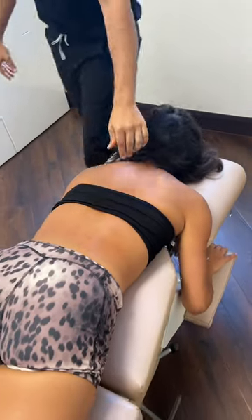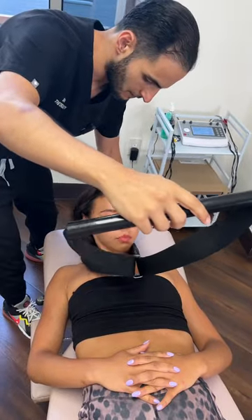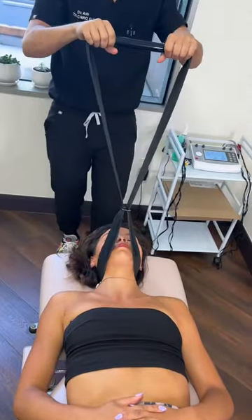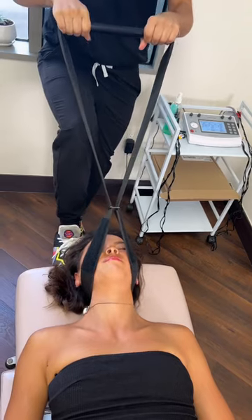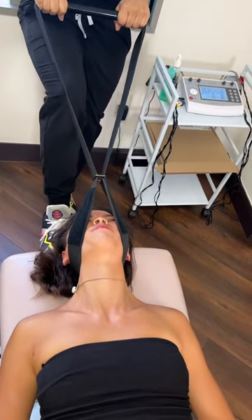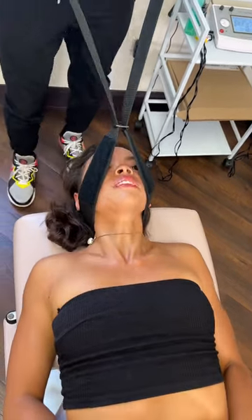Pretty good on the neck, so let's try this mid back here then — up for me, there you go. Okay, so first I'm going to stretch you out, and then — there it goes. Okay, thank you.